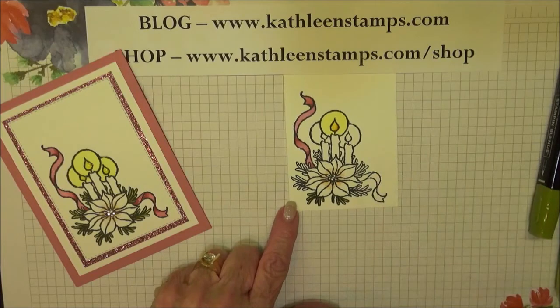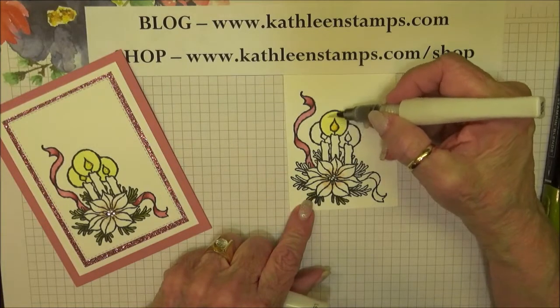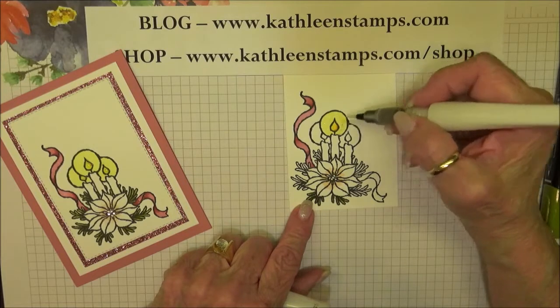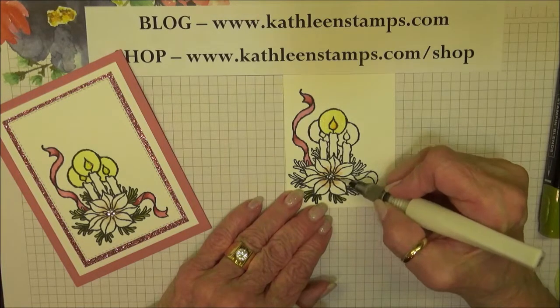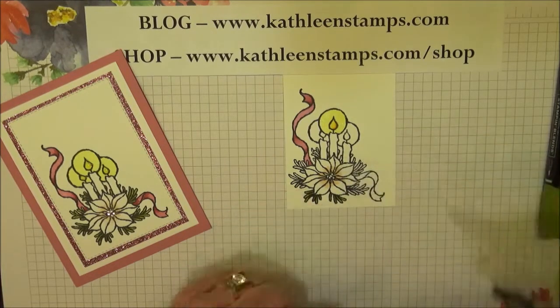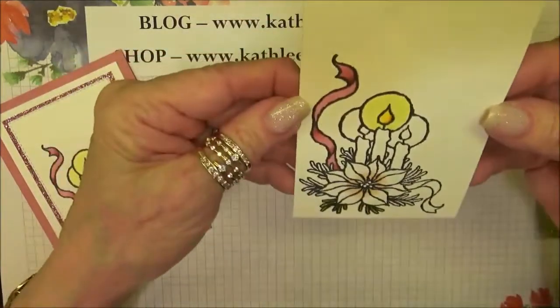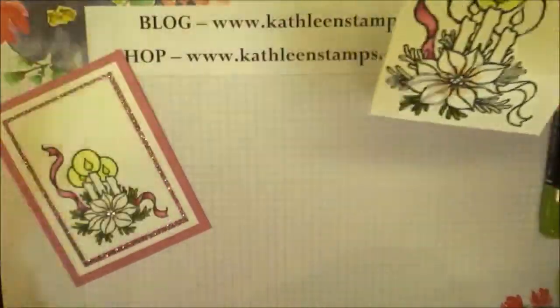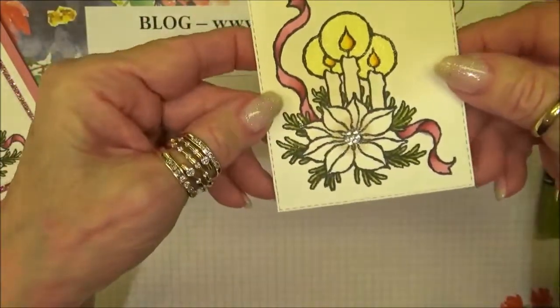Then I take my Wink of Stella and go over the glow from the candle, and put some in the center of the poinsettia just to make it sparkly — that's all that's necessary. You can see how the Wink of Stella really makes that pop. I've previously stamped and completed another one where I added some rhinestones to the center of the poinsettia.